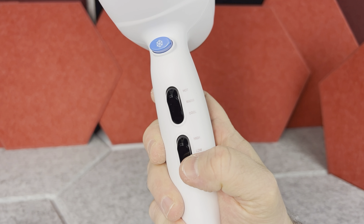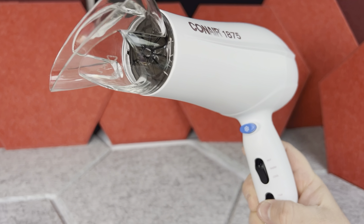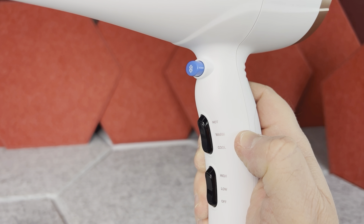There are two main switches on this dryer. The first is for the airflow — you can put it on low or high. The second switch is for the temperature adjustment, so you can put it to medium or high temperature.